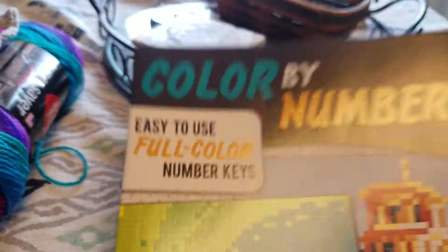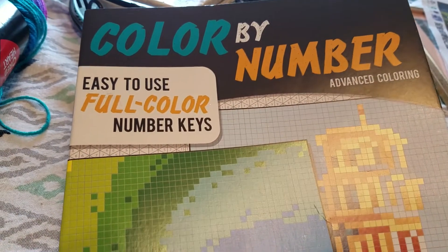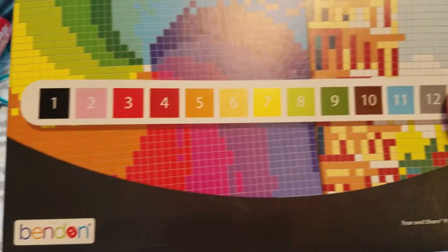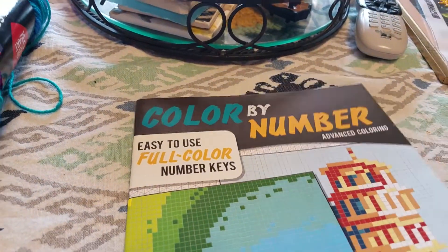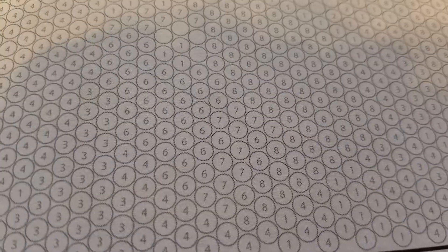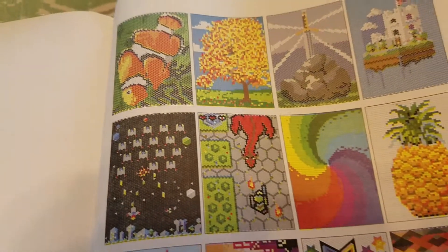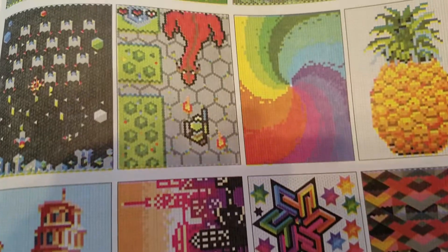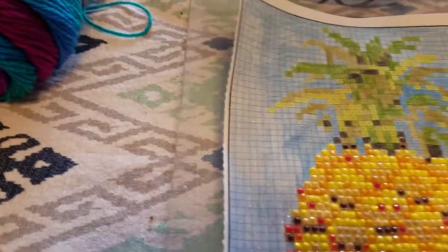I found this at the Dollar Tree — I love to shop there. I homeschool my daughter so I always check their school section, and this was just sitting there. I grabbed it because I thought it would be a great use for extra drills. It's a color-by-number book with different pictures to color in, so I decided to give it a try and picked one.